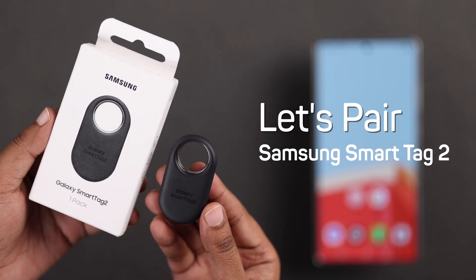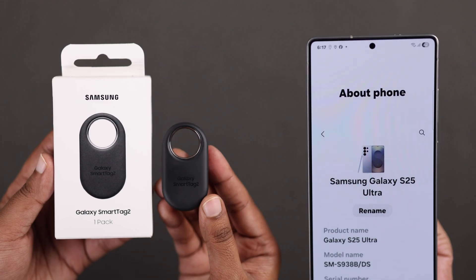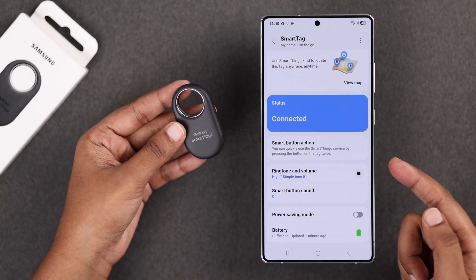So you want to pair your new Samsung Galaxy SmartTag 2 with any of your Samsung devices. Let's see how you can do it quickly and the right way.